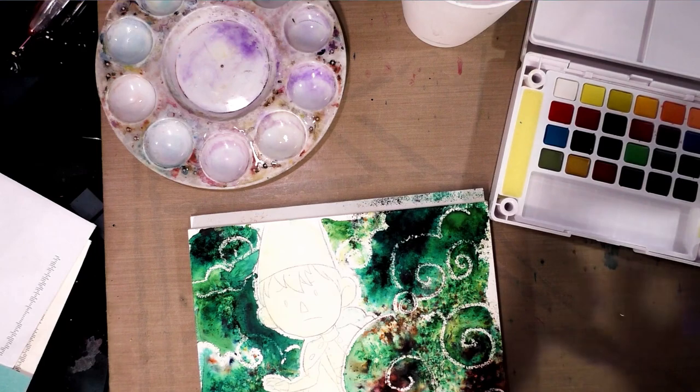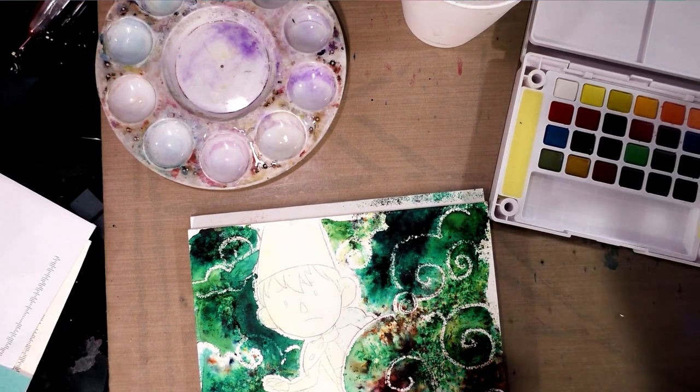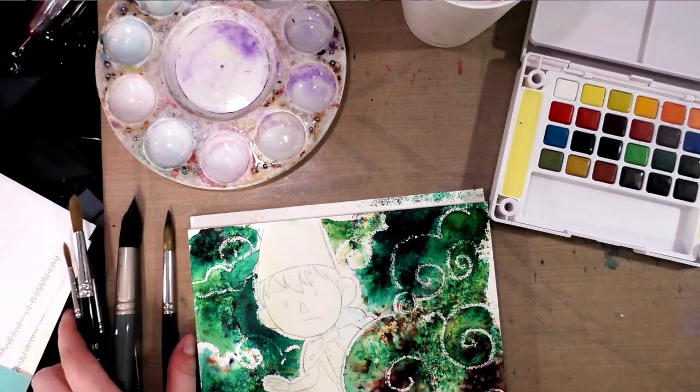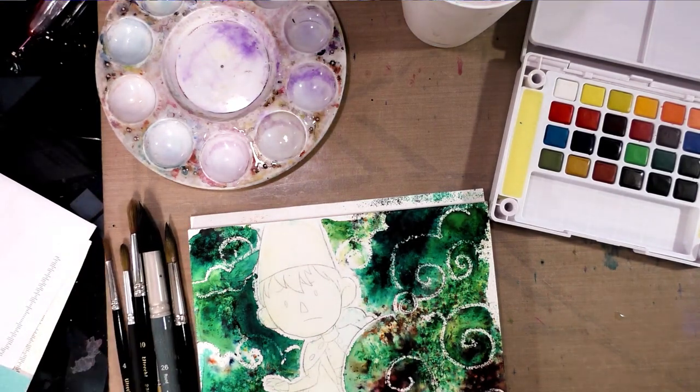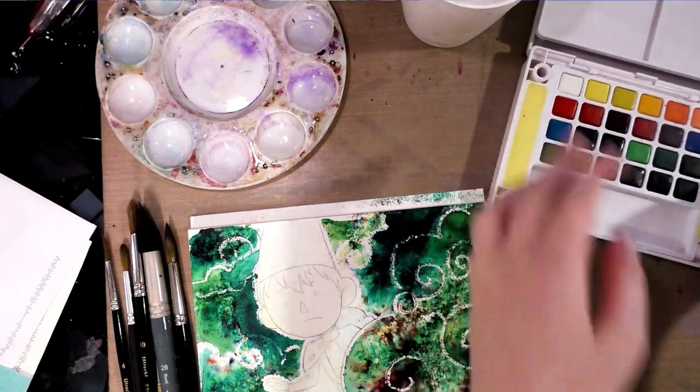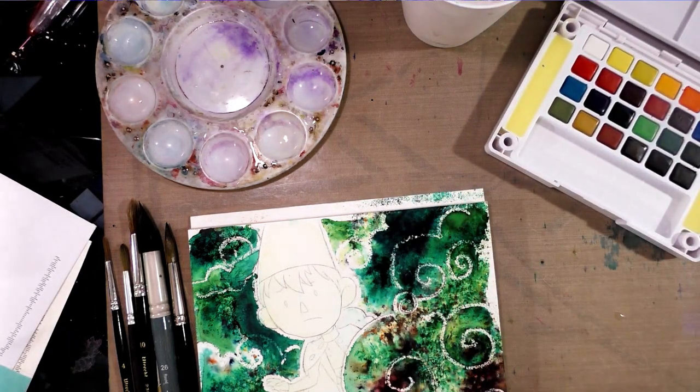And if you're looking for more watercolor tips, tricks, and tutorials, don't forget to check out natosoup.blogspot.com. So I'm going ahead and grabbing my brushes. I have very limited space, so I'm going to put my brush holder to the side since this palette does take up a lot more space than my old palette.